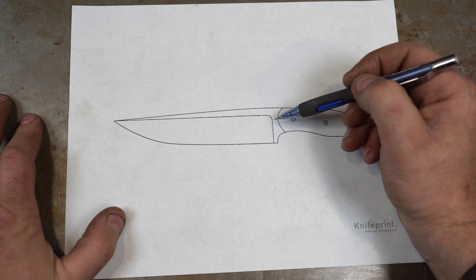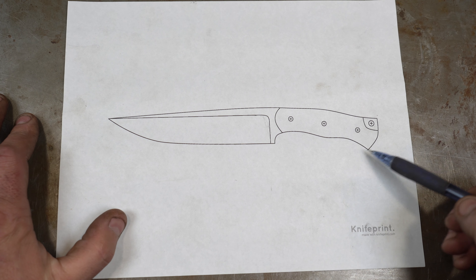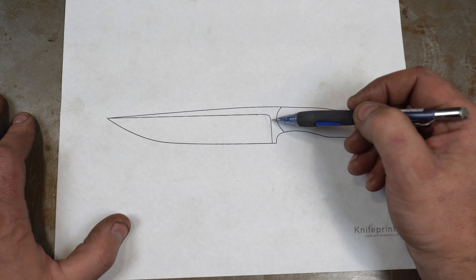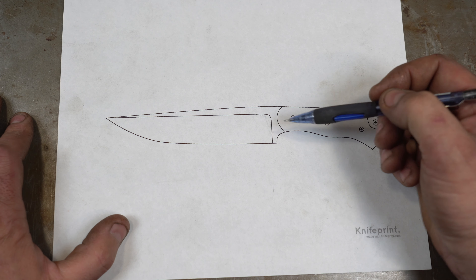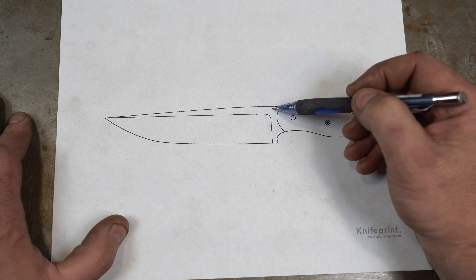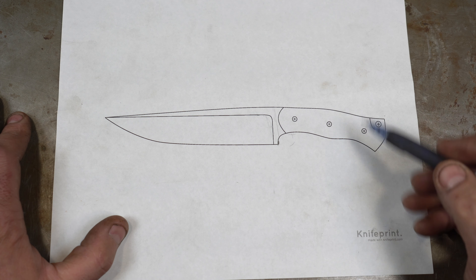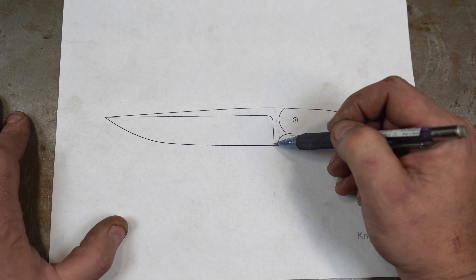Let's talk about where to put your plunge lines — that depends on the type of knife. This knife is a full tang knife with no guard or bolster. You can see the plunge line is ahead of the heel, because your hand is going to be there. You don't want the edge sharpened past the plunge to where your hand is resting — you don't want to risk cutting yourself. So on most full tang knives the plunge line will be ahead of the heel.